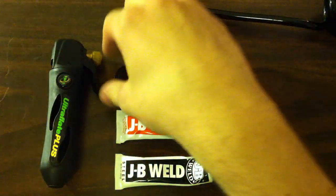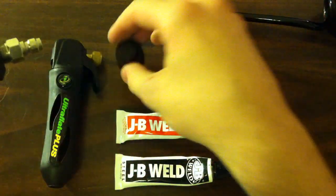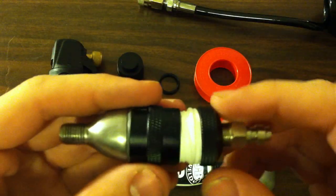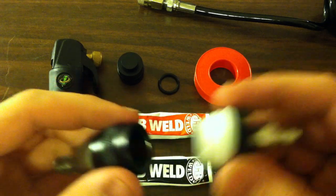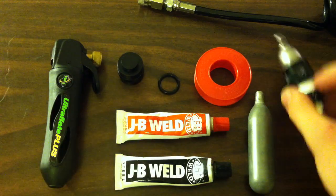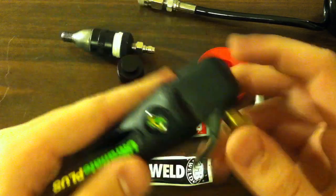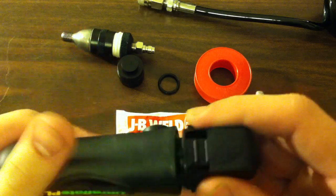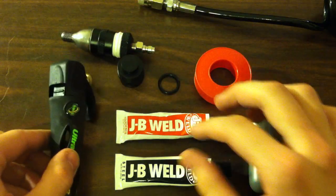Some other things — like this is a thread cap for protecting your threads on your CO2 tanks — along with some O-rings and Teflon tape. So I'll just give you the complete list. You'll need your Innovations Ultraflate Plus, if this is the purpose that you want to use it for. You'll also need JB Weld.